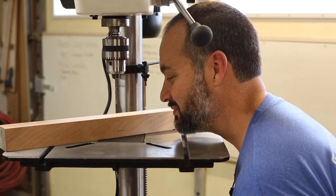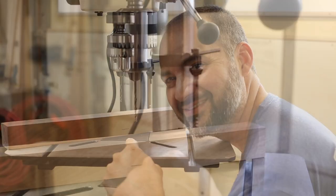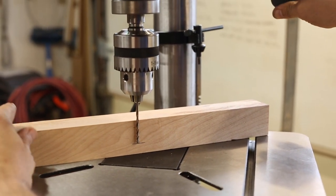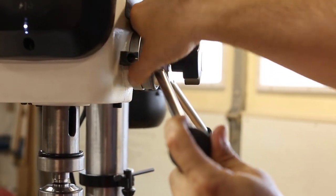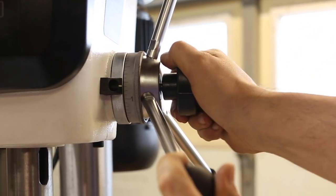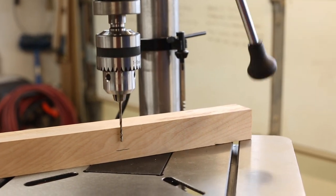You can also adjust the depth by referencing a line on your work piece. If you've already got a mark on your work piece, you can just bring the drill bit down to that mark — in this case you don't need to worry about zeroing out the dial. You can just turn the lock ring counterclockwise until it stops, then use the lock knob to tighten that. And now you'll see that it stops at your mark.